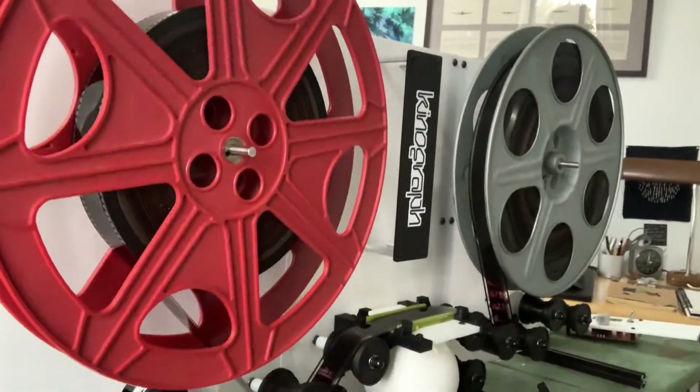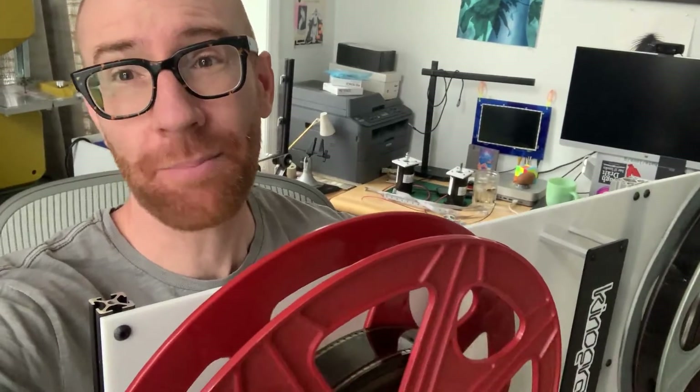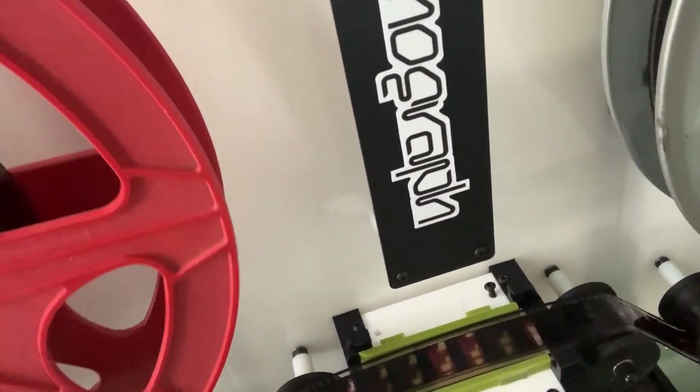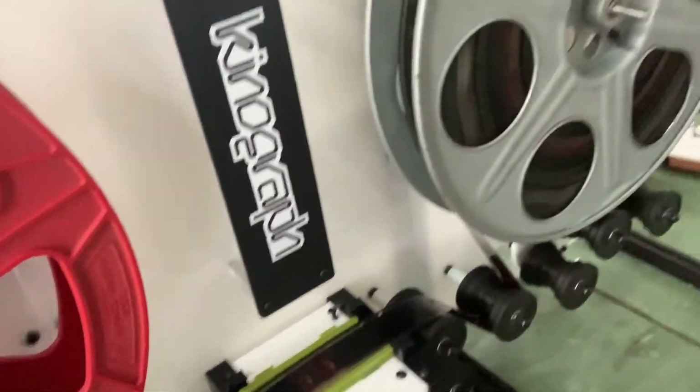Look how smooth that is over here — this is working better than it's ever worked before. When I stop it, the reel stops too, which is really nice because there's some constant friction on the feed side. You can see at the gate it's going pretty slow, not quite two frames a second. I can make it even slower — I've tested it and it just works.